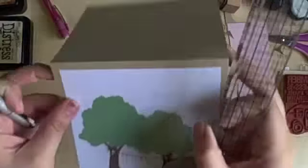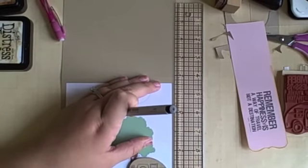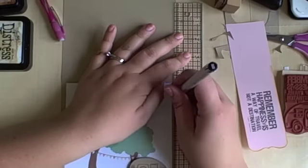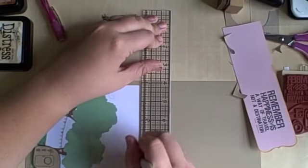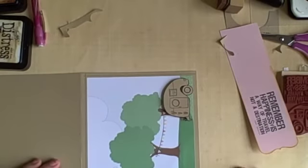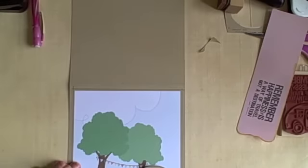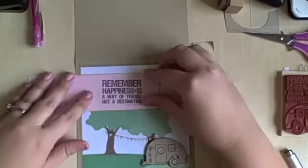I felt like that outside edge — that quarter inch that was left by the piece of patterned paper — really needed something to finish it off. So I am taking a Copic multi-liner and just going around the outside edge, kind of creating a little lined border. You could do this with any pen — I probably could have done it with my Memento pen or any scrapbooking journaling pen; even a ballpoint pen would work fine. It's just to finish off that outside edge and I really like the look of this. It's a lot easier than sewing around the edge, which I like to do, so I'll definitely be bringing this back to more cards.